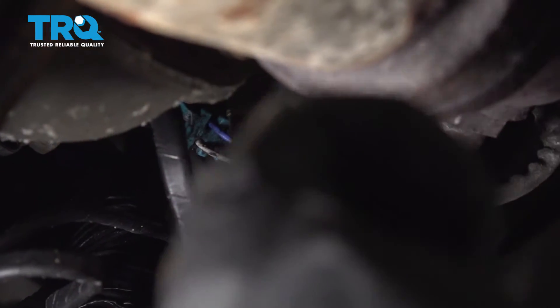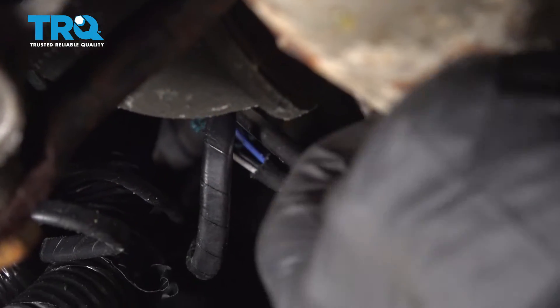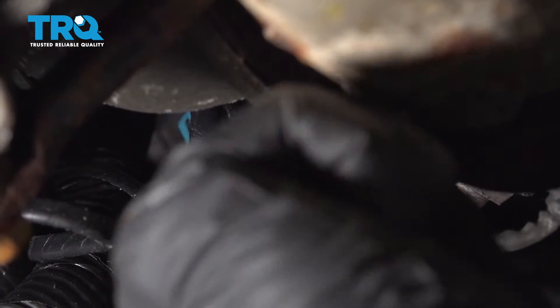We're gonna take the connector off — just use a trim tool, slide up here, and just try to pop it off the bracket, just like that.